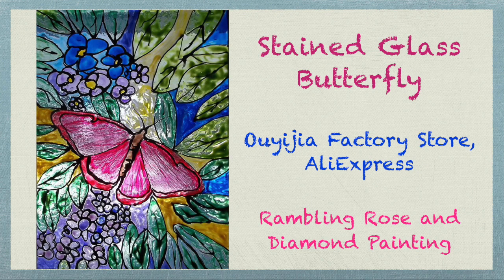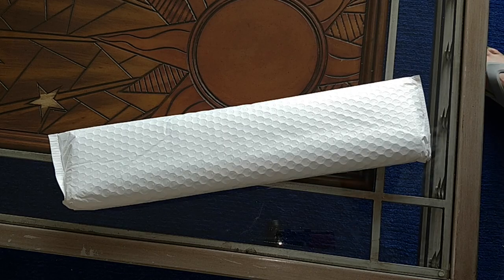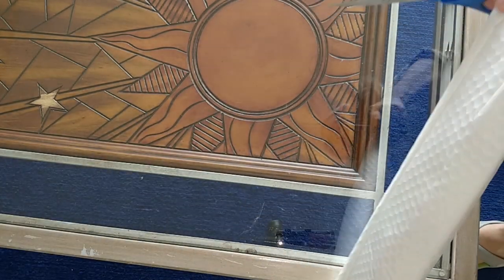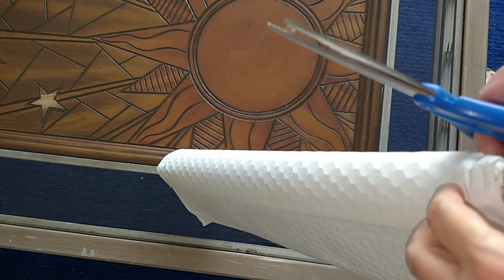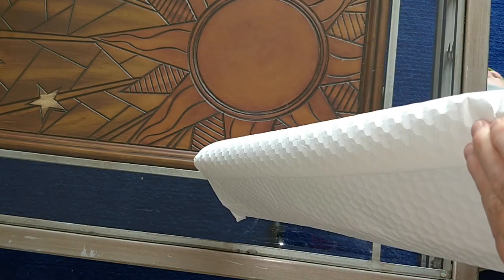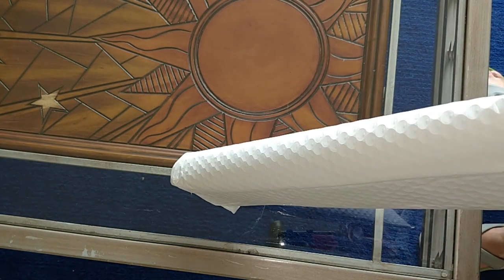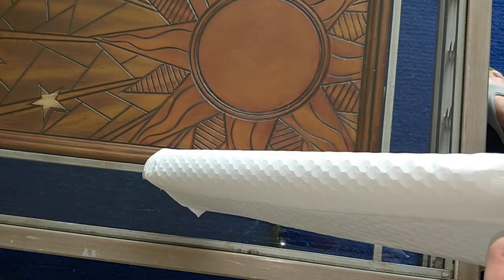Well hello everybody, it's Rose and I'm back. I'm doing the fifth unboxing from the Uyijia factory store. So I bought six diamond paintings from them recently. I bought them in different sizes. The smallest size is 40 by 50 and the largest size is 60 by 80, and I bought a couple of both of those sizes and then some in-between sizes.